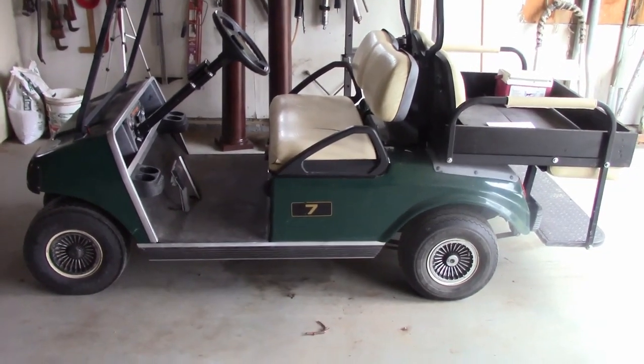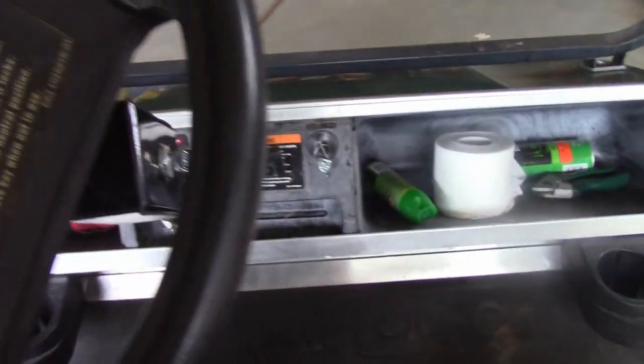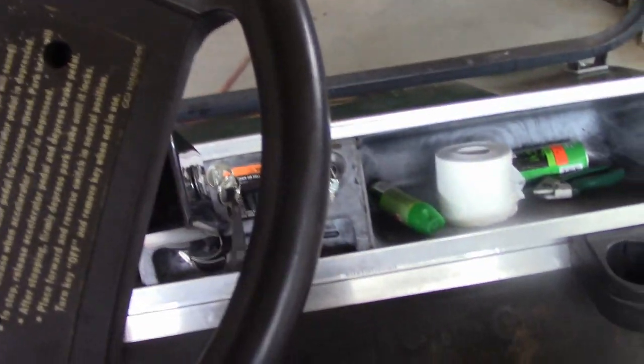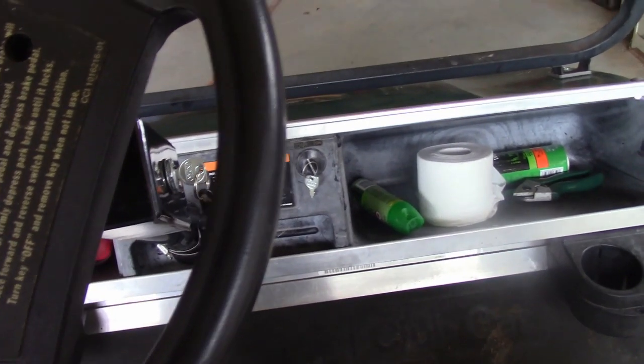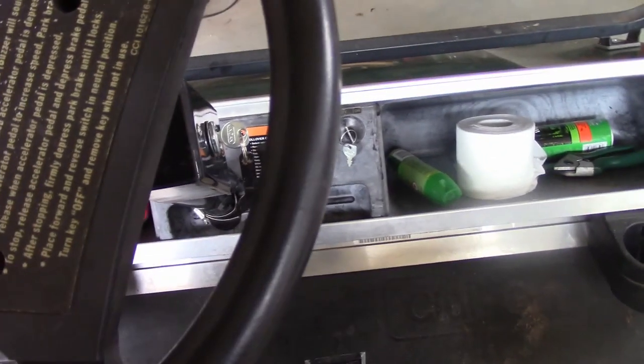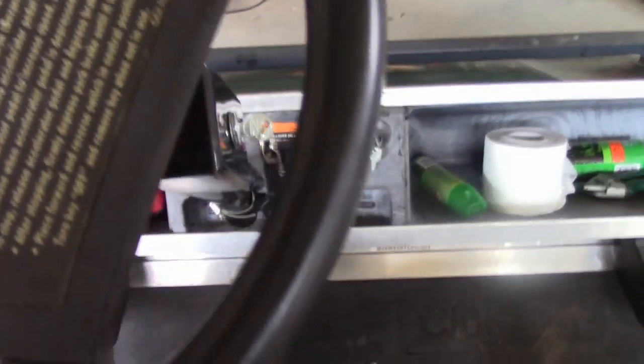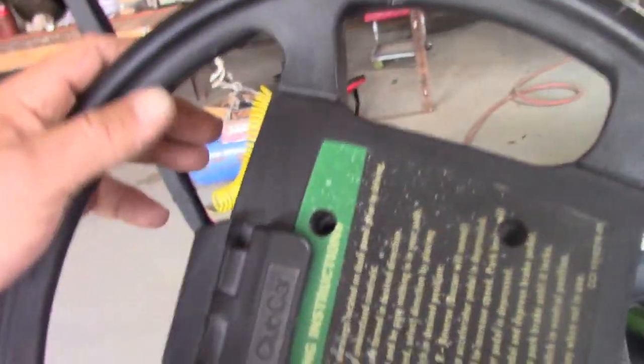Hey sports fans, Neil here with the Fix Yourself Channel. I've got a 2003 Club Car DS. The problem I'm having with it is that when I first step on the gas pedal, nothing happens. If you step on the gas pedal twice, then she'll move. But a lot of times when you first step on the gas pedal the engine cranks over, but it doesn't actually start. After looking around on the internet, I've found that it's most likely micro-switches.